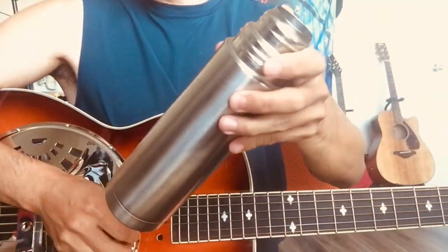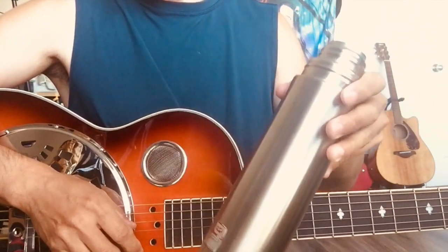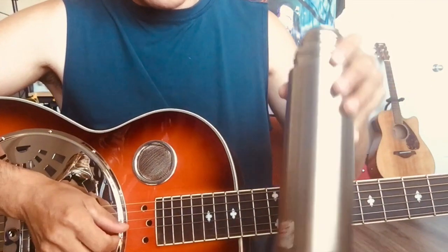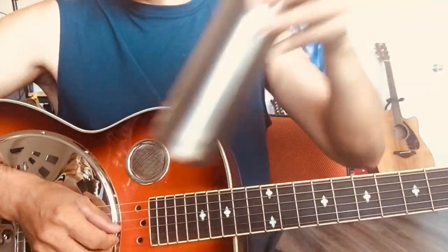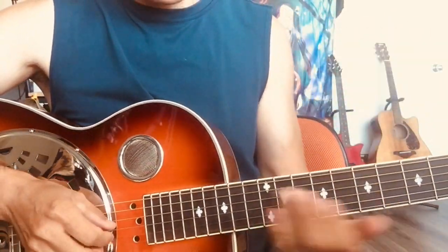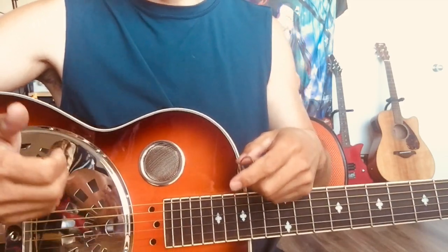I also have this thermal — not only glass. You can use anything. Nowadays they don't use real glass; they use artificial glass. But metal works too. There are two main types: glass slide and metal or brass slide. Different materials give you different sounds. Metal sounds more harsh — if you want to play aggressive music, choose that. I prefer a glass slide; it gives you a warm sound.